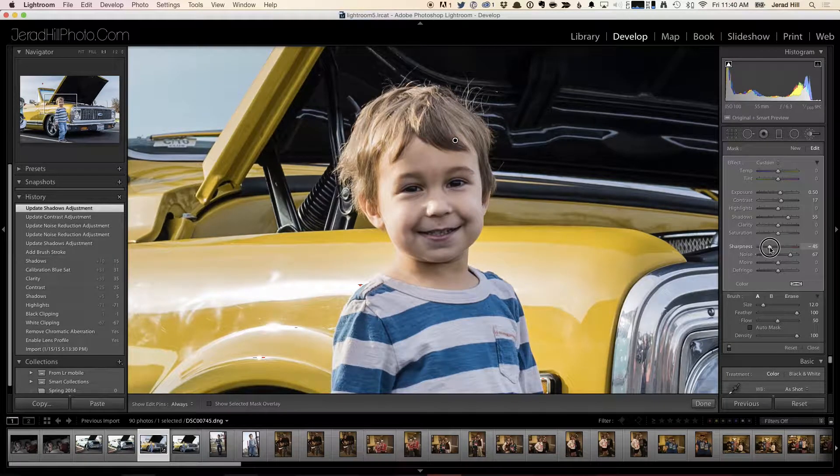Let's look at what bringing sharpness down does — it fuzzes him out just a little bit. The problem with some of these sliders is that they do overall affect whatever is in the image or whatever you selected with the paintbrush. So in decreasing sharpness, it's also decreasing sharpness in his eyes, lips, nose — everything that's part of that selection. When you have a person in your photo, you don't want the eyes or the lips to be soft, because those are the things we're drawn to when we look at a photo with a person in it. And if the eyes and lips are out of focus, it just feels wrong — subconsciously we notice.